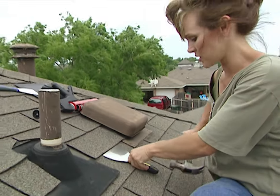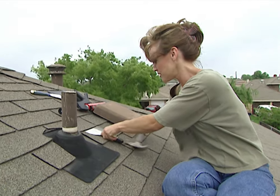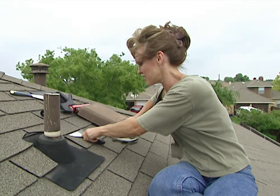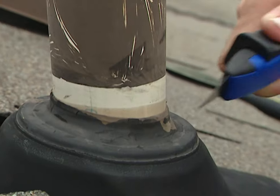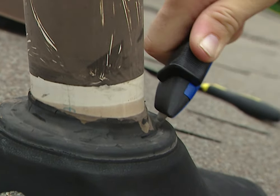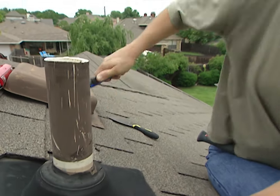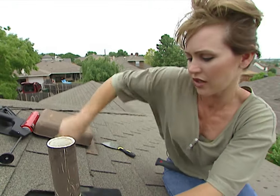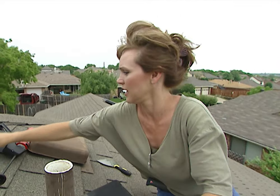Again, I'll need to loosen the shingles that are around this boot before I can remove it. Just remember to gently break this seal so that you don't damage your shingles. Even though the boot was easy to move around, I'm using a retractable blade just to cut around the seal to make it easier to remove. Now it should come off fairly quickly.